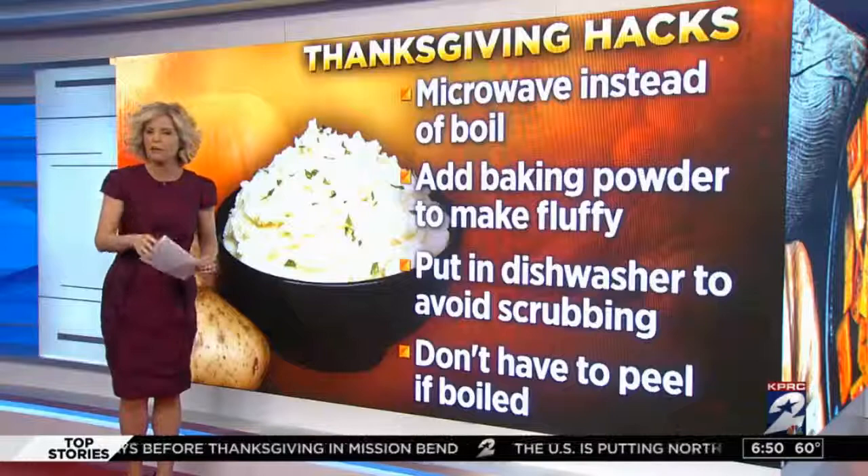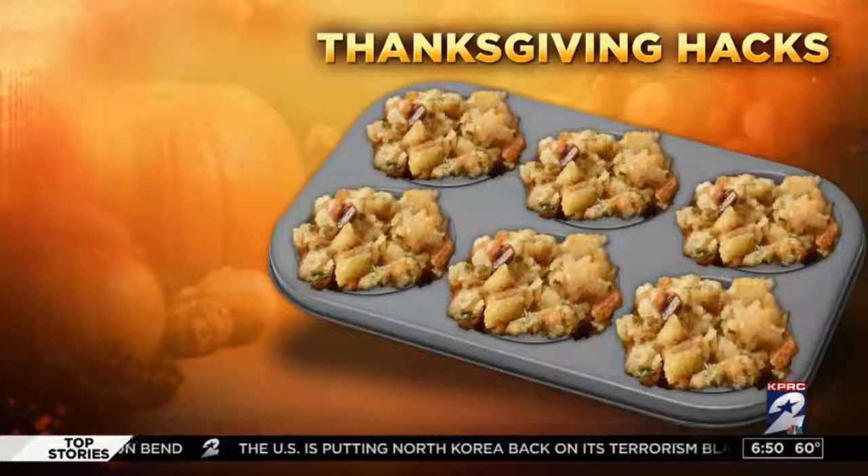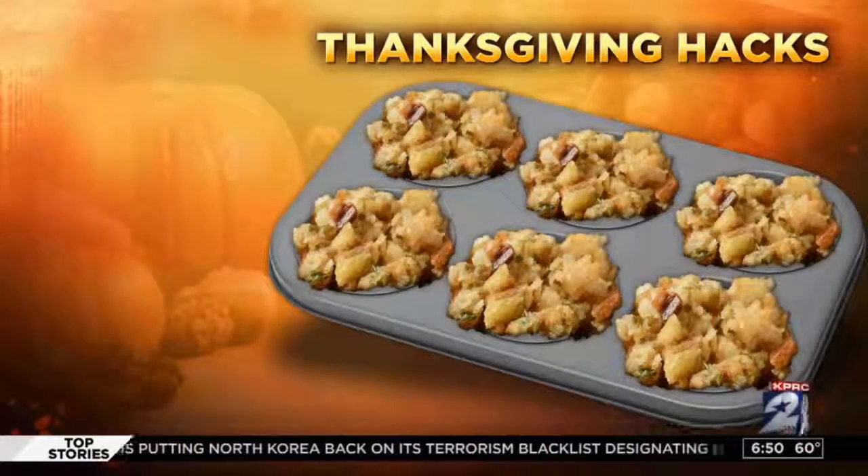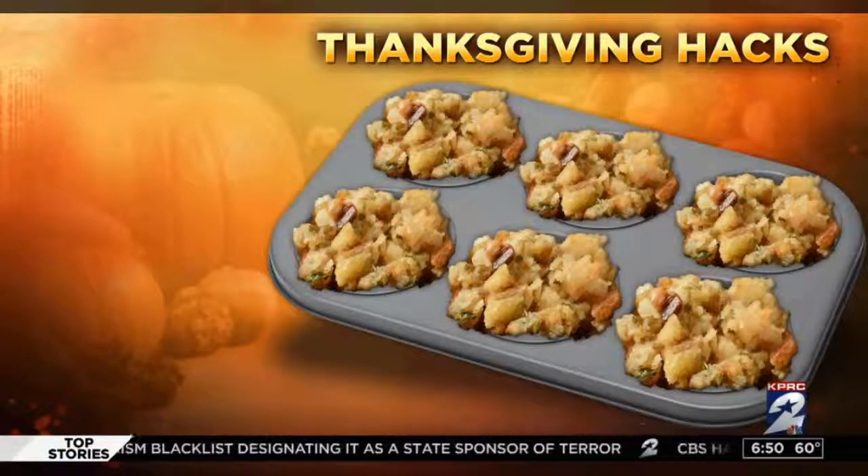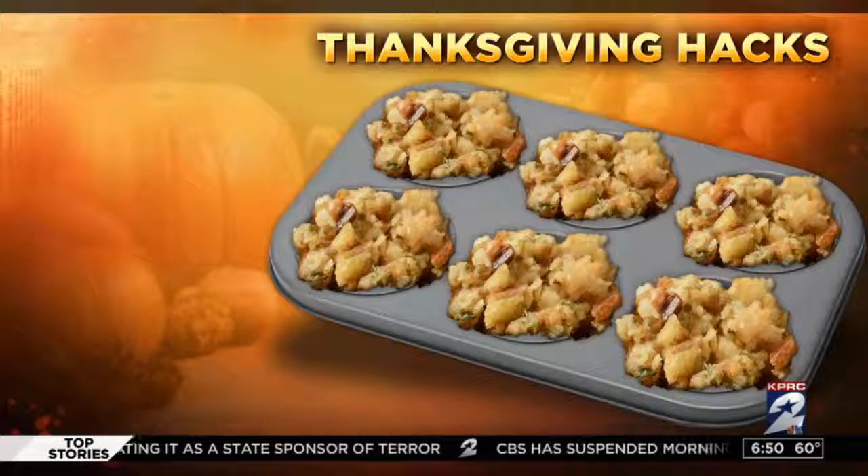If you're tired of people fighting over getting the best part of the stuffing or dressing, you can cook the mixture in muffin tins. This makes everyone get the crispy topping, and the serving sizes are all worked out as well.